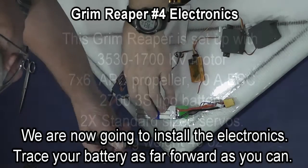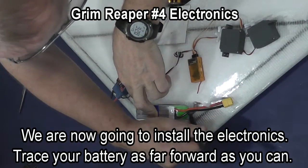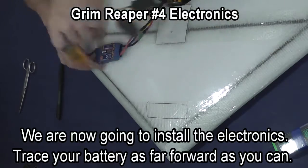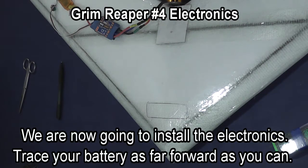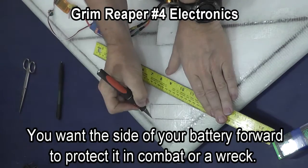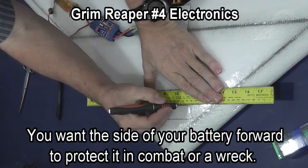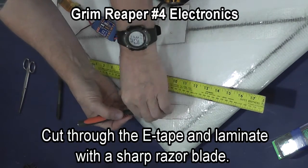We are now going to install the battery. Trace your battery as far forward as you can between the spars. Usually if a Grim Reaper has center gravity problems, it is tail heavy. So you want to keep your radio as far forward as possible and keep the tail of the plane light.